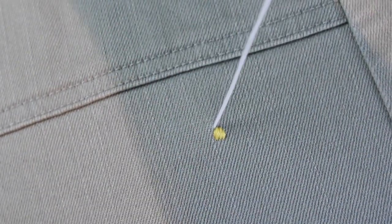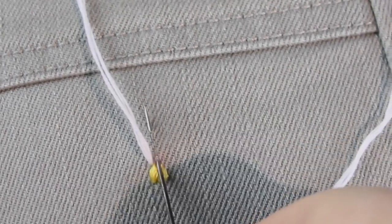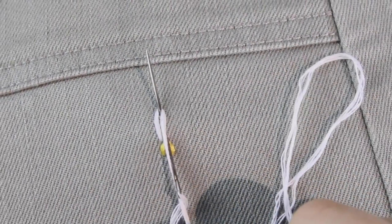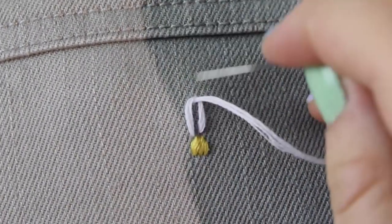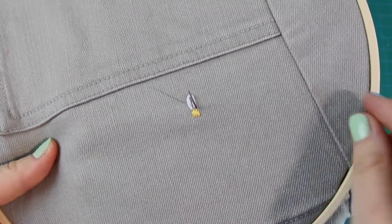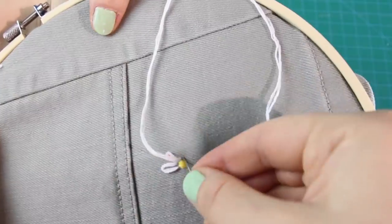Next are the petals! I brought my needle, threaded with white thread this time, up through the front just on the outside of the yellow circle, pulled the thread all the way through, then inserted the needle right next to the spot where it just came up and pushed it through only halfway. Then I grabbed the thread and wrapped it around the needle once — see how it's creating a petal shape? I pulled the needle and thread all the way through to form a petal, then put the needle back down through the fabric just on the other side of the thread at the top of the petal. That's how you do a daisy chain stitch! I continued this stitch all the way around the circle of yellow, bringing each new stitch up just next to the last one. And… time lapse!